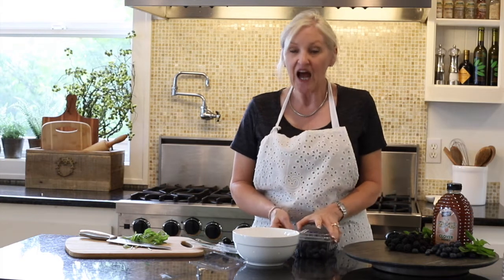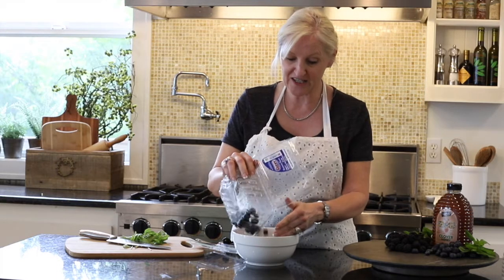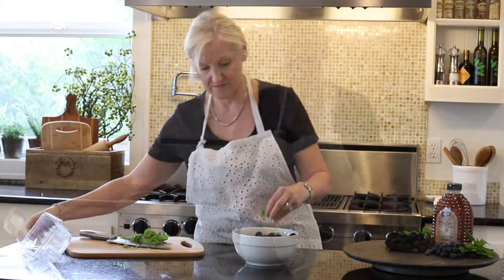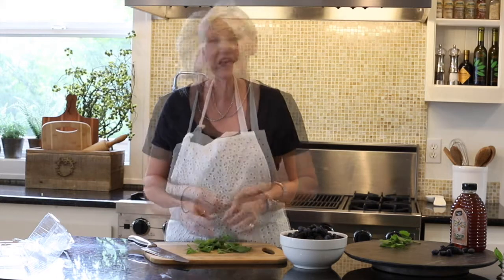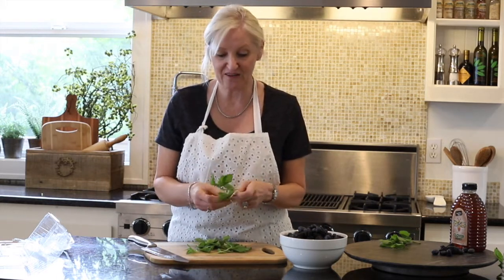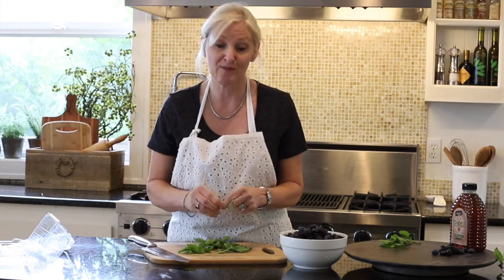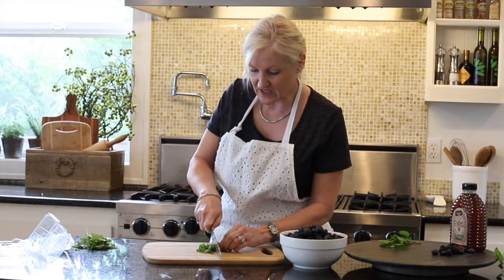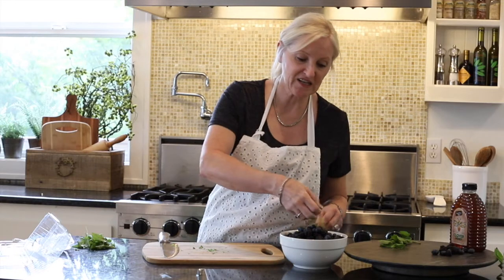You just can't get an easier recipe than this. I'm simply going to add my washed berries into the bowl and chop up some fresh mint. The mint is such a refreshing addition to this salad and really elevates the flavors of the berries. You just want to chop the mint really fine and just sprinkle it over your berries.